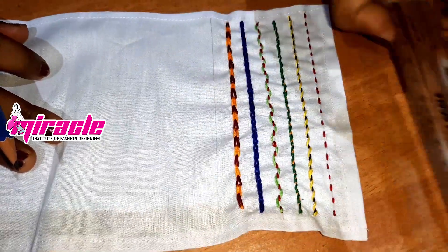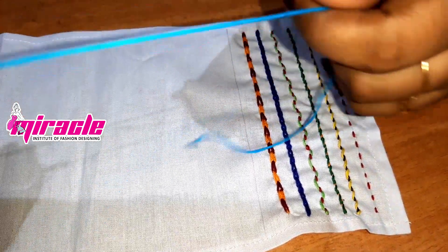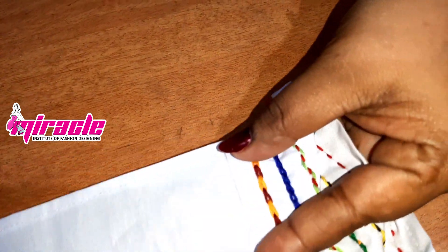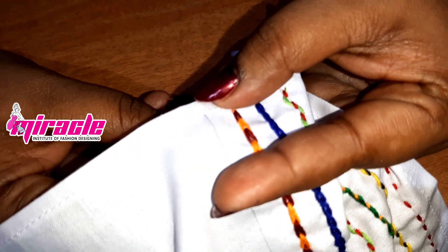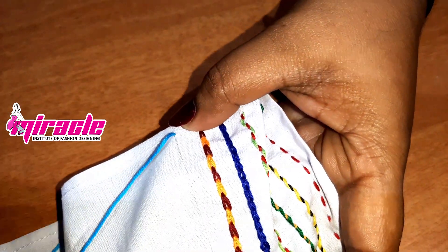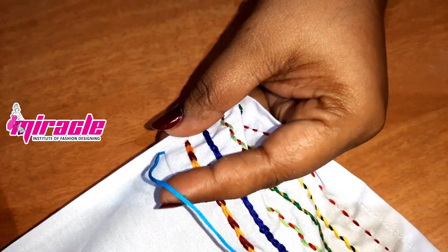Now we have to start the stitch. This is not a chain stitch — not a chain stitch. We have to chop it.